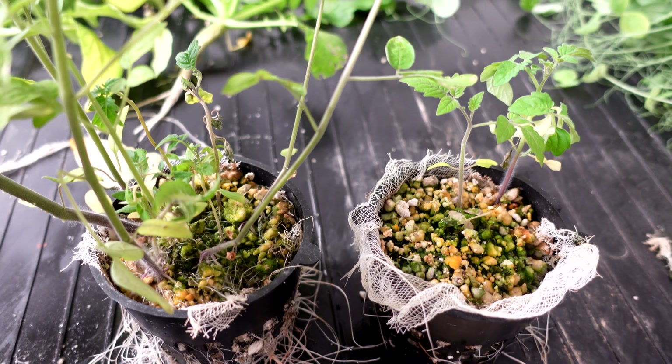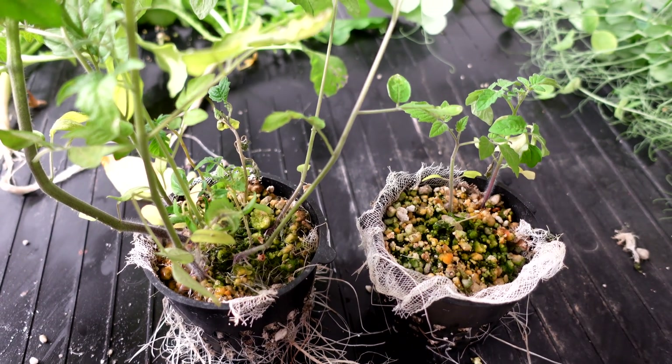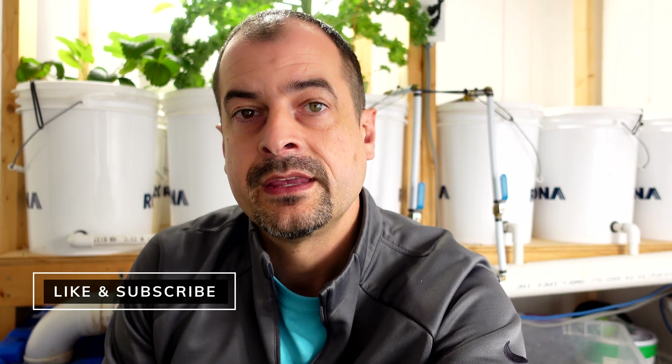Mycos not only germinated the tomato plants way better, but as far as nutrient deficiency goes, the ones in the Great White don't even look healthy — there's a lot of purple that looks like nutrient deficiency, and they had exactly the same nutrient mix. I've been struggling with tomato plants in the Dutch bucket grow behind us and Great White has been my product of choice. I'm wondering now if I should be looking at mycos to grow vegetables better.